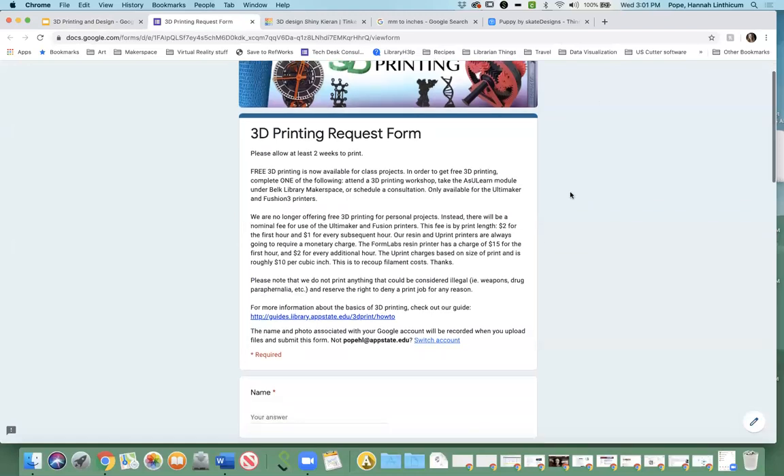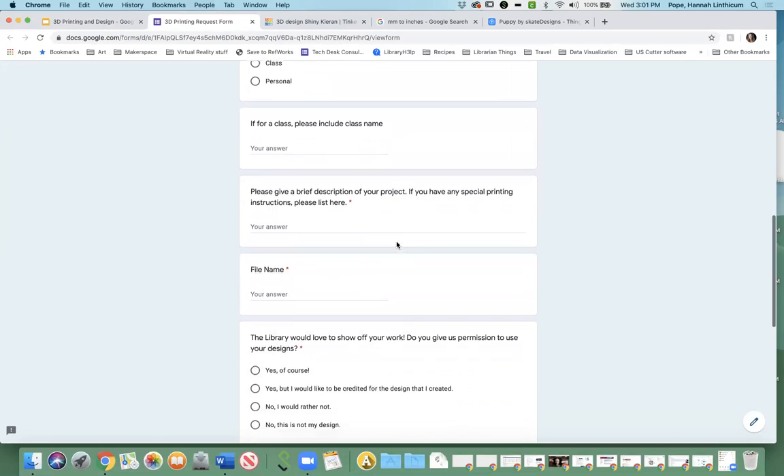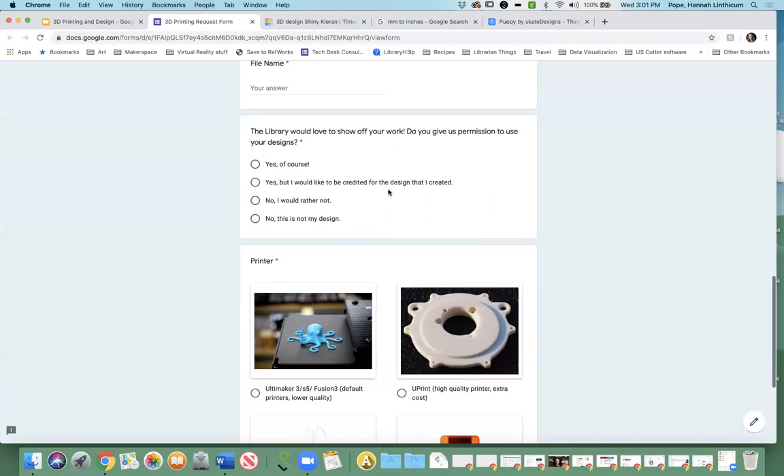The form looks like this. All you have to do is put your name, email address, select 'class' as what the print is for, and give a brief description of your project — this is just if you have some special instruction. For example, you could say 'created a box for a workshop,' and if you needed two boxes you could note that. If you get really into 3D printing and want to get specific, you could specify things like infill level — infill is just how solid an object is. Then we ask for your file name, and we ask whether we're allowed to use your designs, by which we essentially mean...